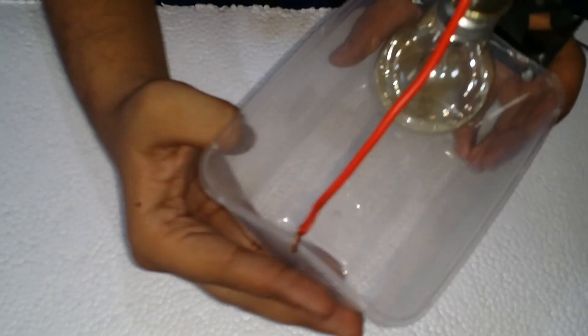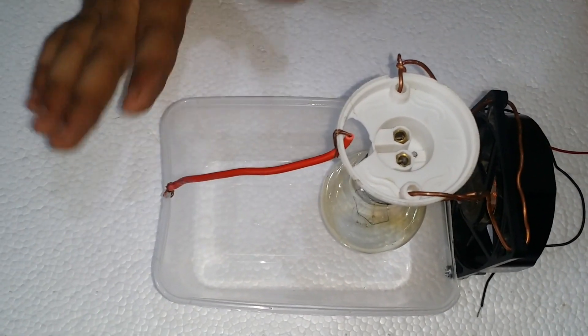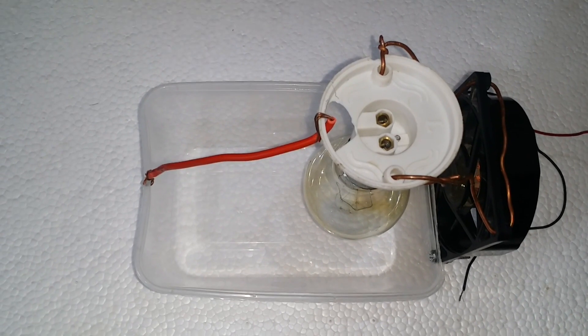Here is a proper look at our model. Basically in this process we need to put some eggs around the container and put some water in the container. When the bulb is on, it will produce some heat and humidity from the water, which is necessary for the egg reproduction.